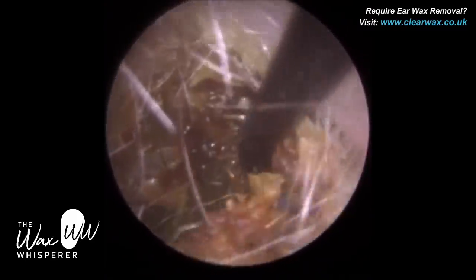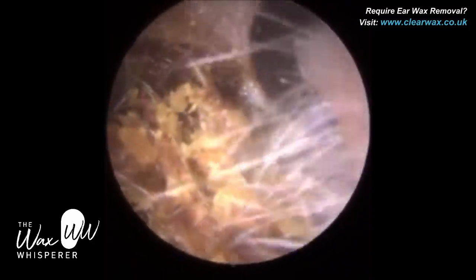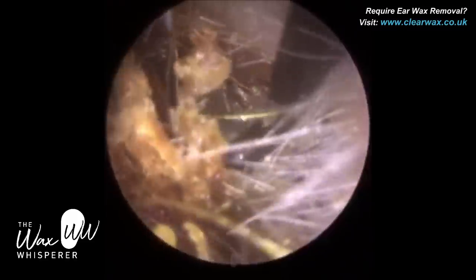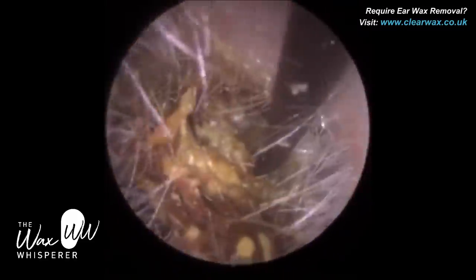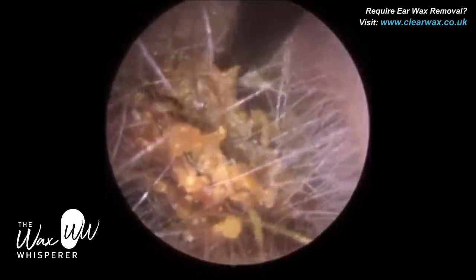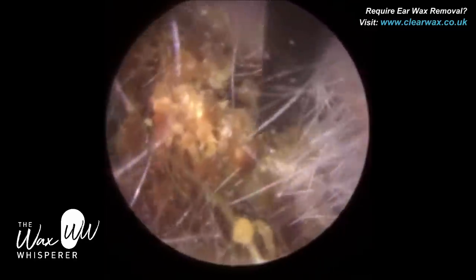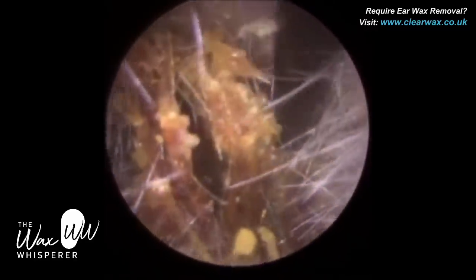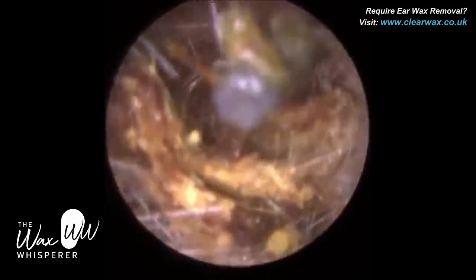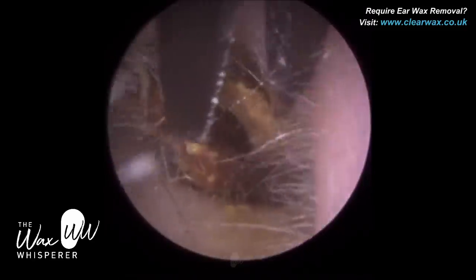I've gone in with an ear hook, trying to get in and around the plug of dead keratin, elevating it off the back part of the ear canal. You can see where the ear hook is — there's a fresh white layer of dead skin. I'm trying to arc the pointed L-part of the ear hook into this plug of keratin, but it's just dissecting through. So although I'm loosening it, it's not coming forwards and outwards. There are a lot of matted hairs in the plug of keratin.